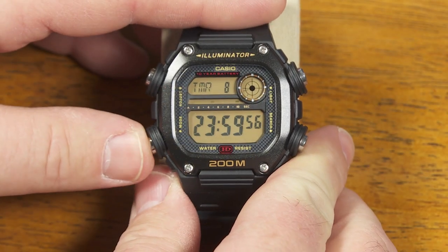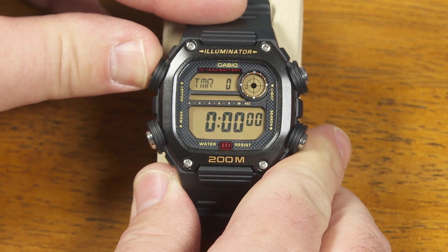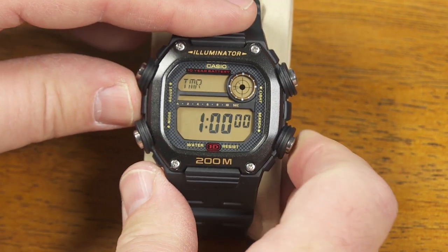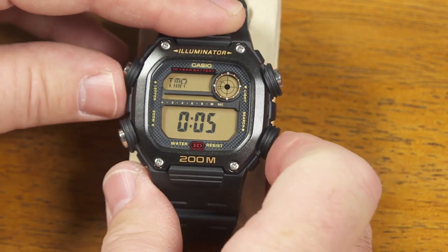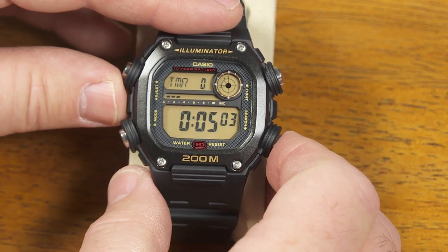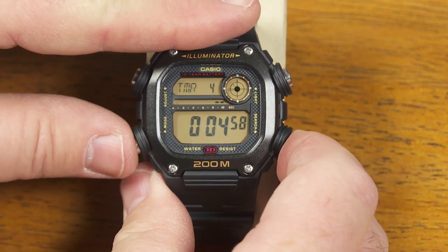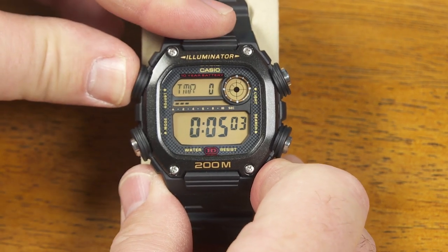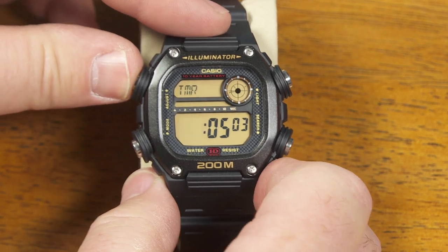My next mode from here is my countdown timer. So if I push and hold this adjust button I can reset that. If I hold it again, it starts to blink and I can set that to some other number of hours, minutes, and seconds. Then I can start that countdown — hours, minutes, seconds, and tenths of a second countdown. Stop that and push this to reset it to whatever I had it on, or push and hold that to change the duration for the next time I want to run it. So that's kind of nice.